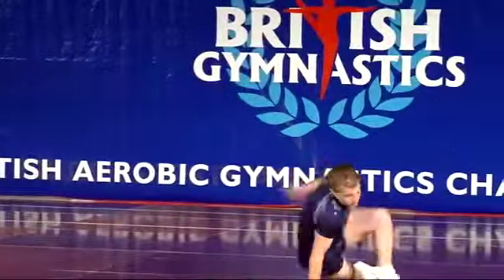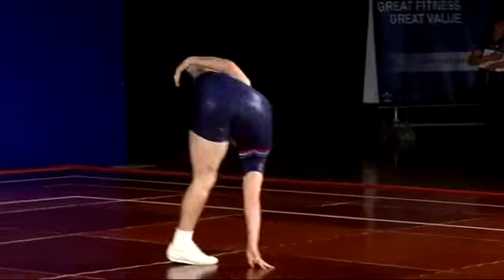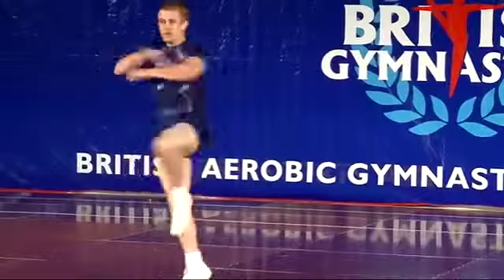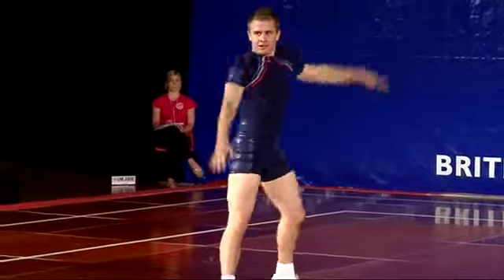A little illusion there, and the helicopter into the one-handed push, straight to double spin. Good end — well done, Jamie.